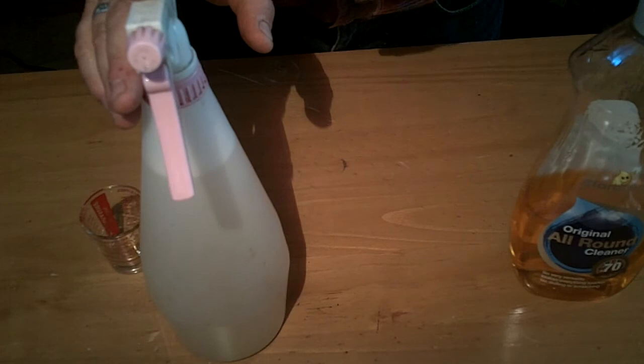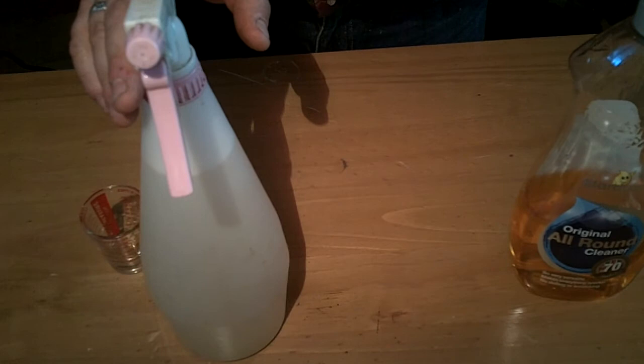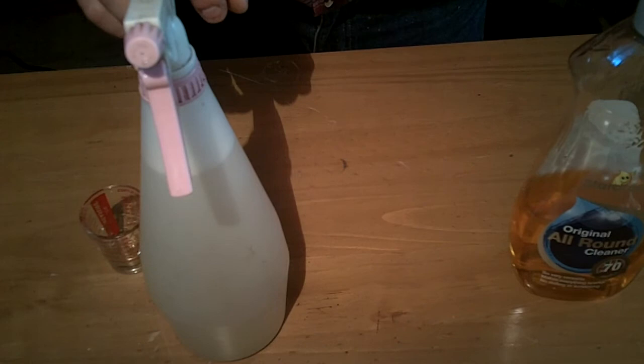It doesn't go into the plant, which makes it perfectly safe for things like ladybirds and butterflies. So you get a good contact spray — kills them in about 10 minutes. Best to spray at dusk when the greenfly aren't as active and there are no other insects about.